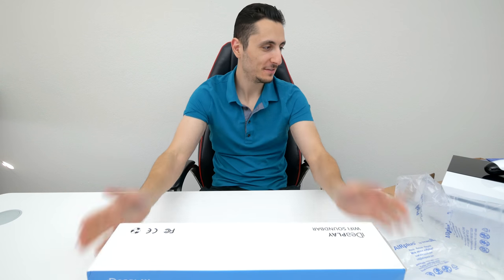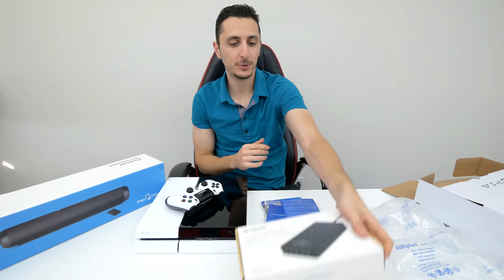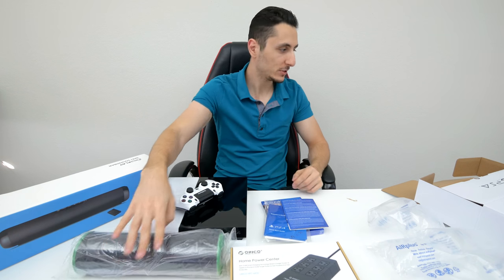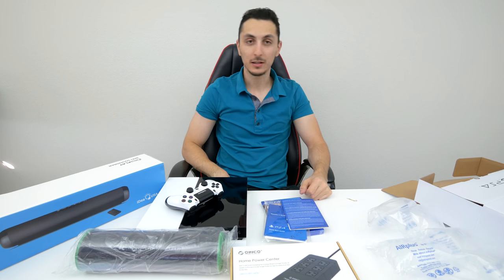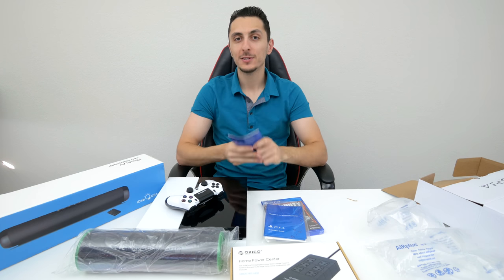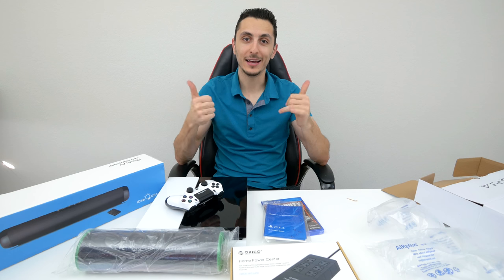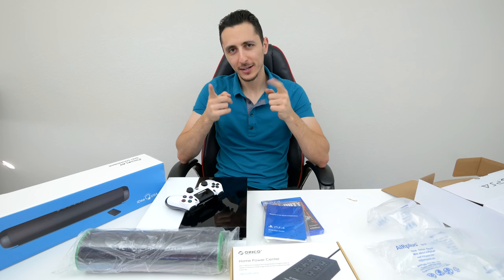I think that will do it for this video. We got a custom painted PS4, a power strip, a green mouse pad, and some stuff from G2A. Thank you guys so much for watching. As always, if you enjoy these types of videos and my new series, make sure to leave a like, and I will see you in the next video. Peace.